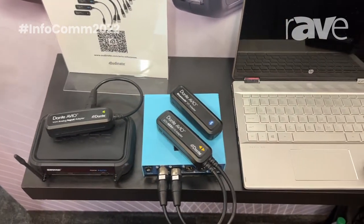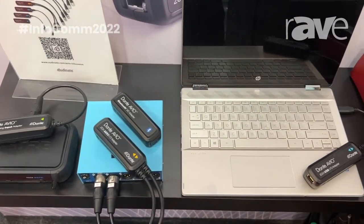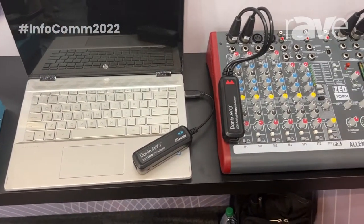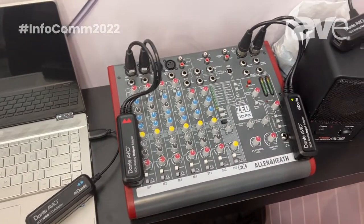They are tremendous tools for allowing you to incorporate existing products that might not natively be Dante-enabled, and utilize the power of the Dante network with your favorite devices.